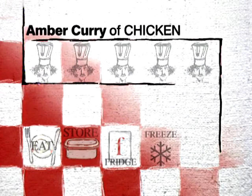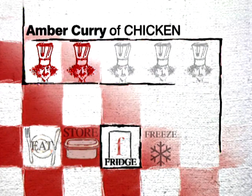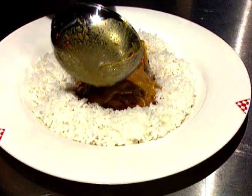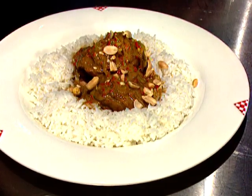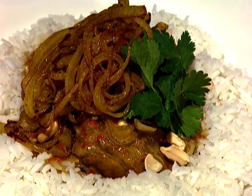That was easy, wasn't it? The degree of difficulty: low. Keepability: it will actually be better the next day and will keep for two or three days in the refrigerator. Preparation time about half an hour, plus cooking. Time to serve — I put the curry on a bed of steamed rice, topped with some roasted peanuts, a few coriander leaves, and the remaining onion which I briefly re-fried.